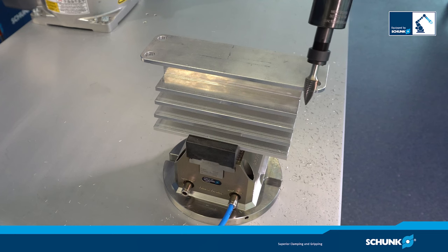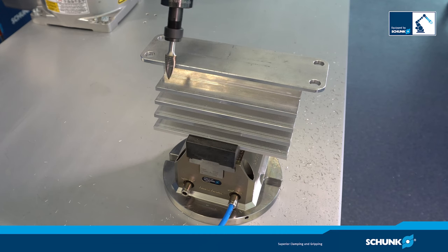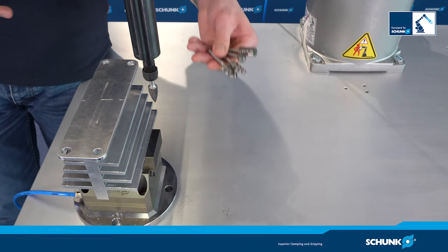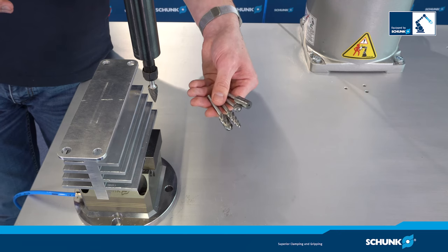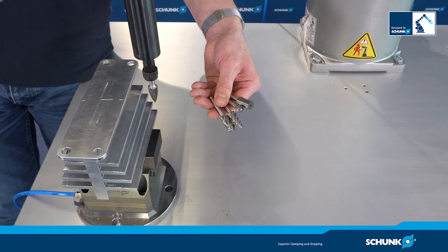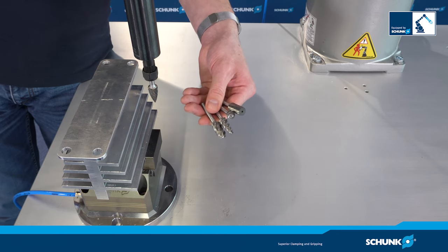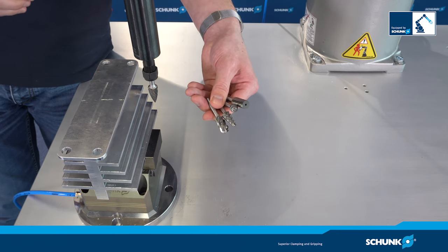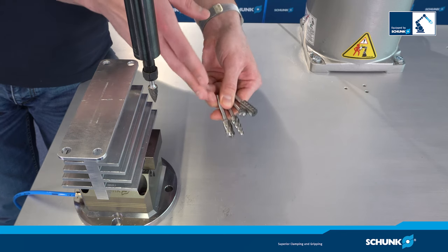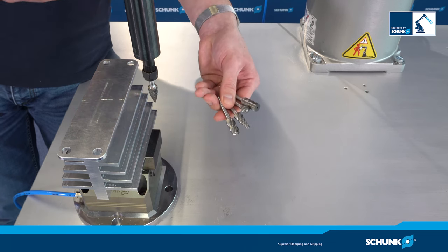The vane type motor offers high torque already at low speeds. The RCV comes with a 6 mm ER11 collet and with an 8 mm collet. So you can equip the RCV with different tools like carbide cutters, which are available with different geometries and for different materials.